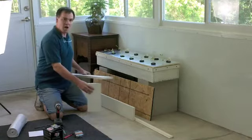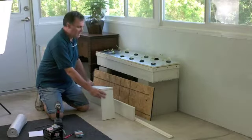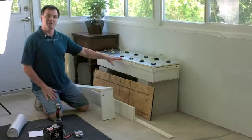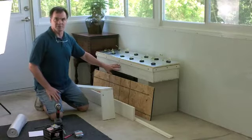According to B.A. Kratky in his studies from the University of Hawaii, what he states is that for each head of lettuce, you're going to need about one gallon. So we have enough spaces for 12 heads of lettuce here, and we have 12 gallons of water and nutrient solution in the bottom.